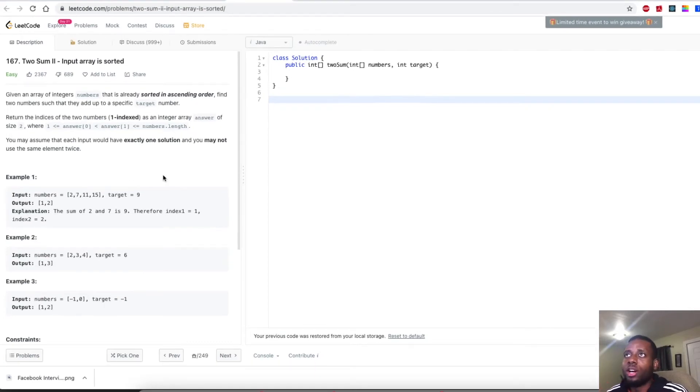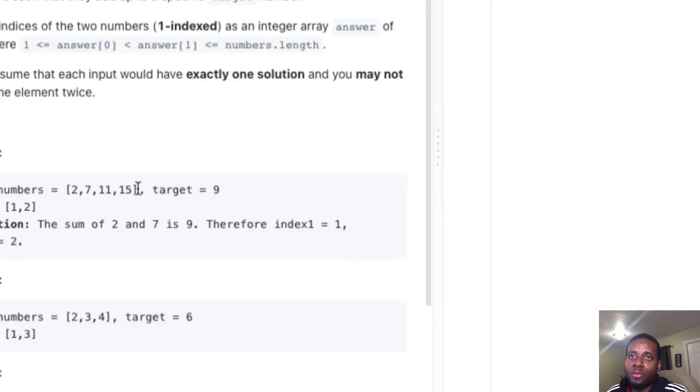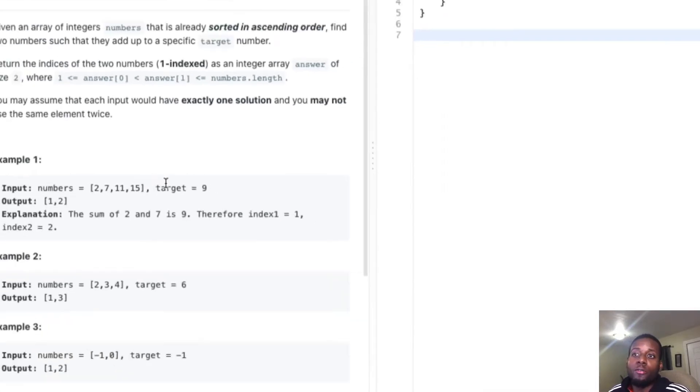I've already went through the example where we generate every possible pair combination — that's a double for loop where for every i we check the remainder of the array starting from i plus one to see if there's a matching target. This would cost us O(N²) time with no extra space. I went through that in my two-sum problem video, so check that out if you want.